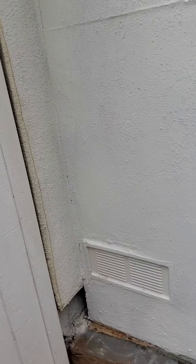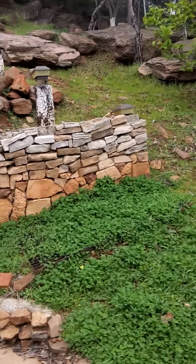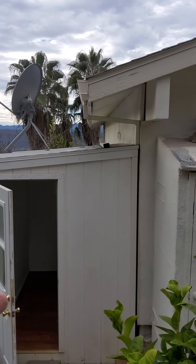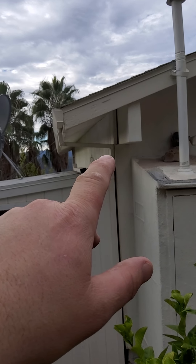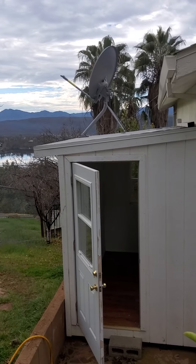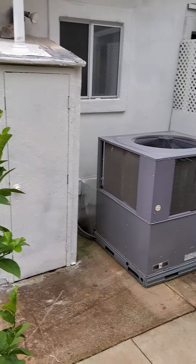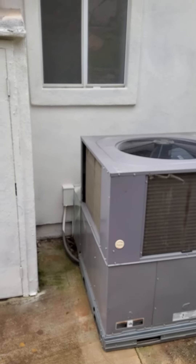This downspout up here needs to change direction because water is getting behind the building. I'll put on the report how it should go, but it should go down and then elbow here to go down and out like that. That needs to get repaired.